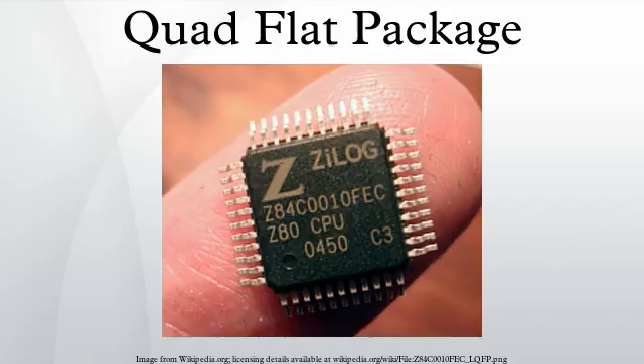A low-profile quad-flat package is a surface-mount integrated circuit package format with component leads extending from each of the four sides. Pins are numbered counterclockwise from the index dot. Spacing between pins can vary, with common spacings of 0.40, 0.50, 0.65, and 0.80mm intervals.